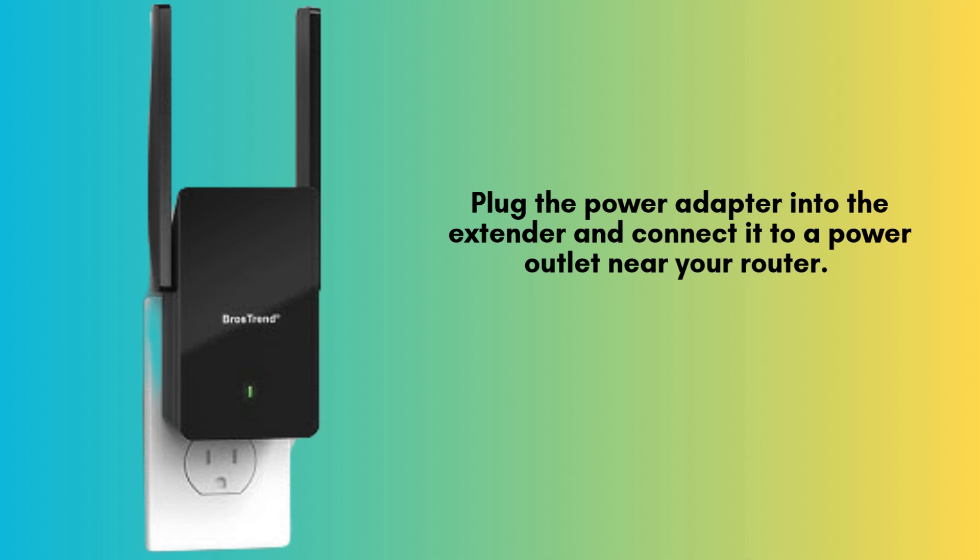Plug the power adapter into the extender and connect it to a power outlet close to your router. Wait for the power LED to turn solid green, which means the extender is powered on and ready for setup.